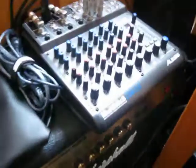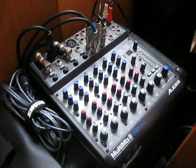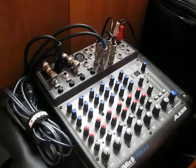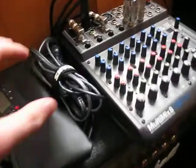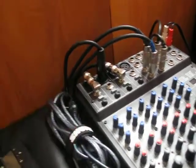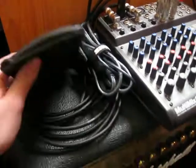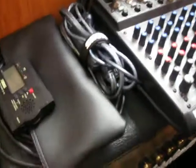This is my Alesis Multimix 8 USB 2.0 awesome mixer. This thing does wonders, especially with a good microphone or preamp. I have a MIDI to USB cable — I use that with my keyboards, which I don't have set up right now. The extra cables, tuner, back from my SM57.